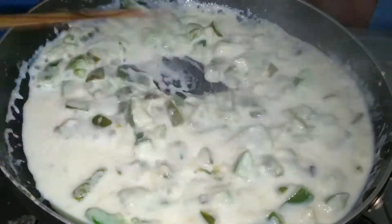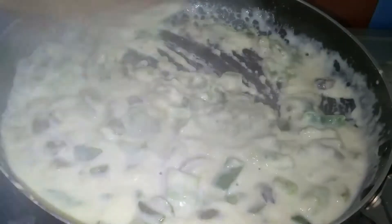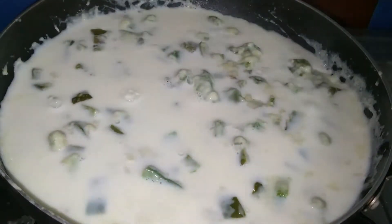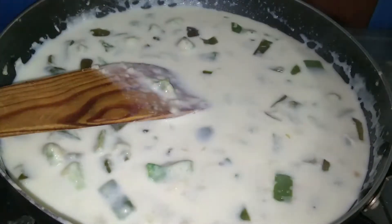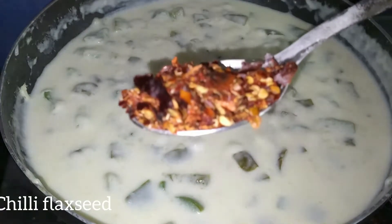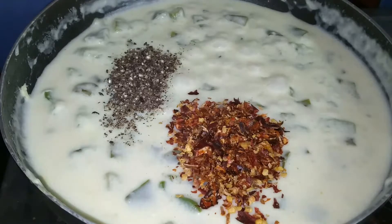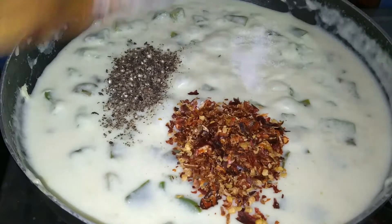We will add the second half of the milk. Add the chili flakes and spices — 1 spoon of pepper. Add a little bit of salt and mix it evenly.